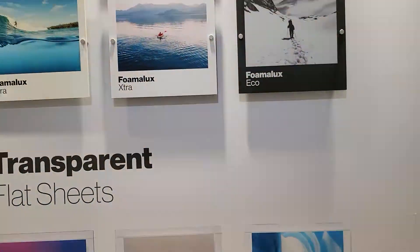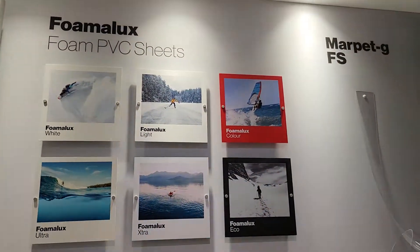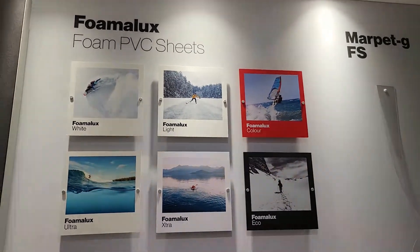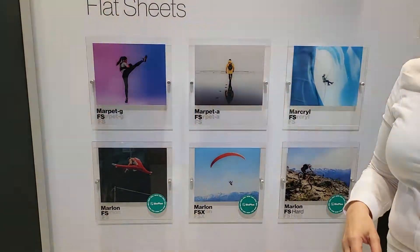Up here is our artwork wall. We've got different images printed on our full Fomalux range and also our full transparent range, just to show that you can print on them.